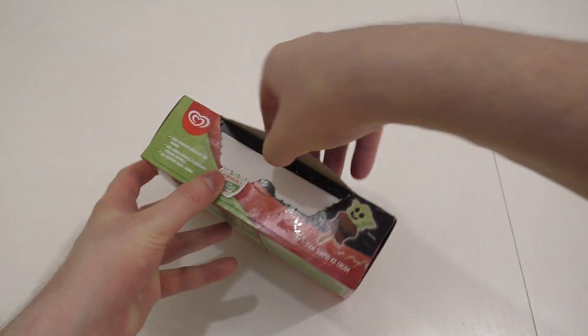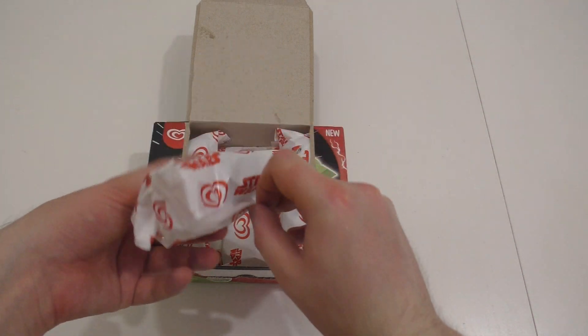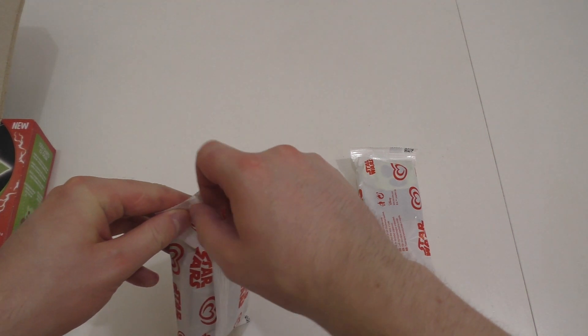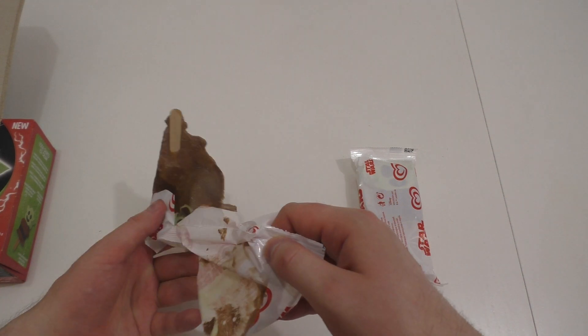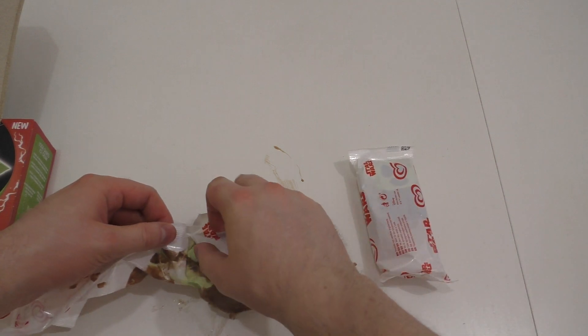Okay, everything is separately packed in white packaging with Star Wars branding. Here we go, let's strip it open. Okay, so the supermarket messed it up completely — or maybe I'll open up the second one, maybe it was just this one.